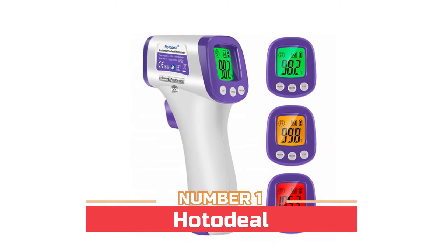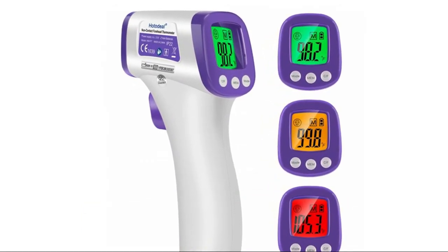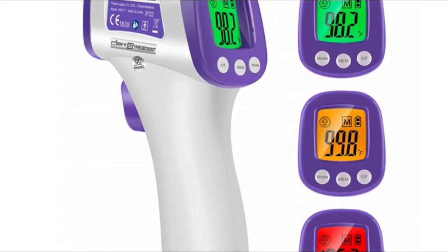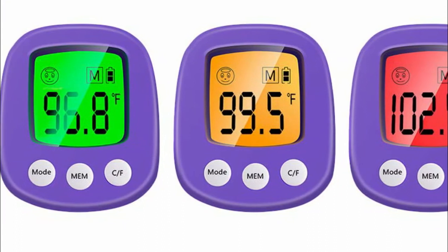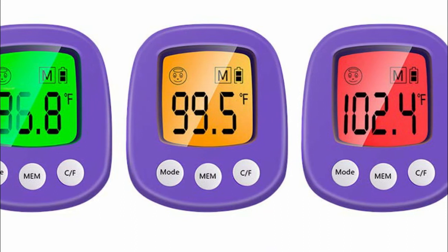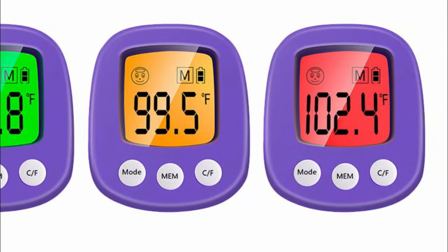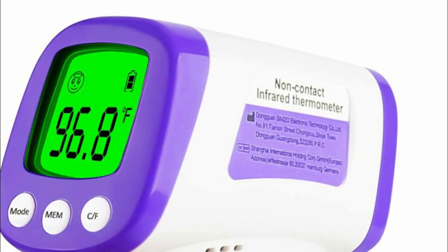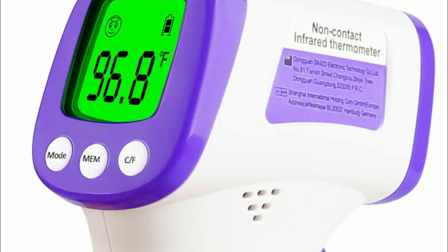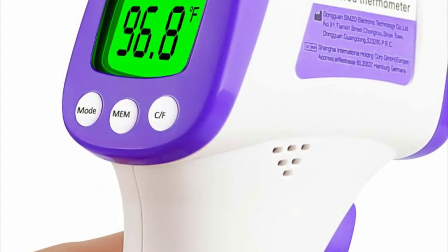Number one: Hotodio. Equipped with advanced infrared technology and a high-precision sensor, it reads temperature in just one second. The accuracy of temperature measurement is within 0.1 degrees Celsius. The thermometer is designed for all ages — adults, babies, and elders. In addition to measuring forehead temperature, it can also measure room, object, and liquid temperatures, making it a great choice for families, nurseries, hotels, and schools.